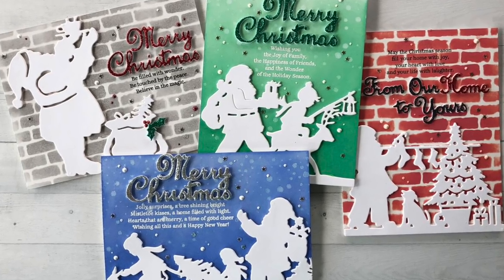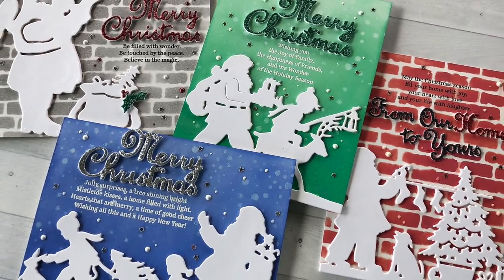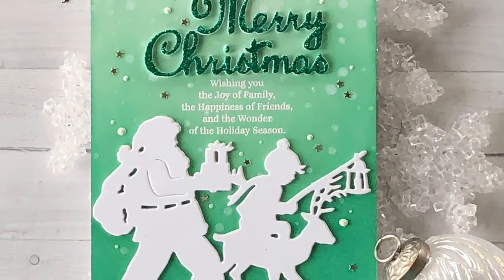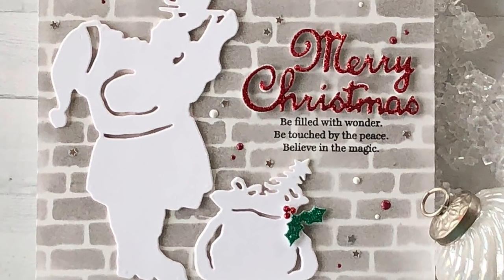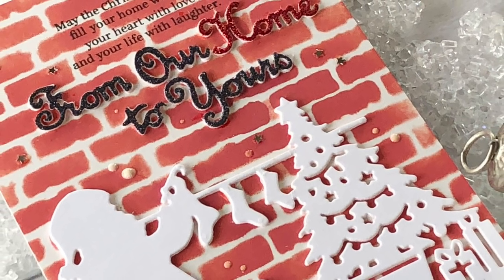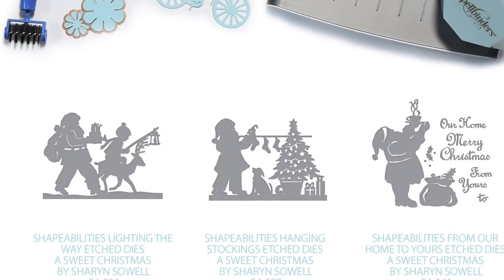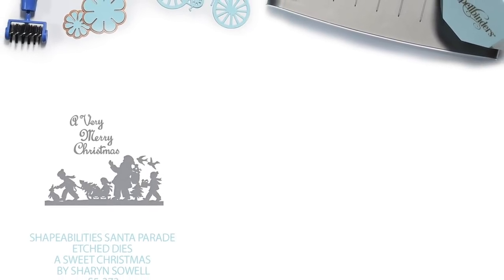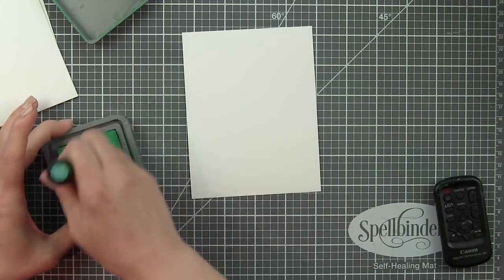Hey everyone, it's Nicole Spohr for Spellbinders. Today I am sharing a set of four silhouetted Christmas cards with inked and stenciled backgrounds that really show off these beautiful A Sweet Christmas silhouette dies. This is a really fun and easy technique and it shows off these beautiful intricate Christmas dies perfectly. I'm using the lighting the way etched dies, A Sweet Christmas, the hanging stockings, and from our home to yours, as well as the really cute Santa parade. These are very detailed and just really beautiful dies — I couldn't pick just one so I decided to do a whole set of four cards.